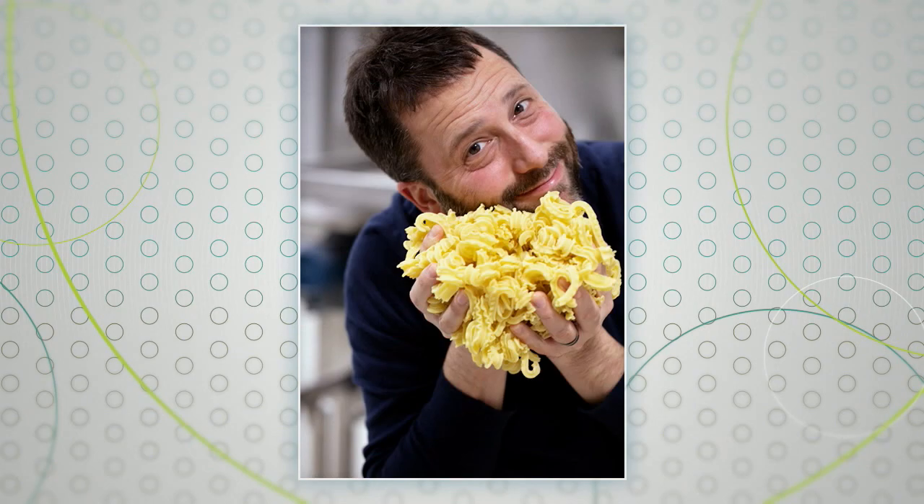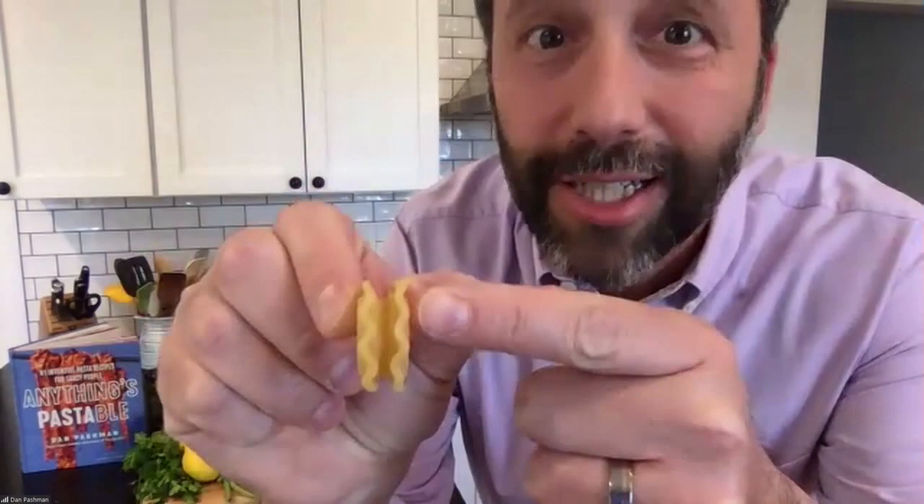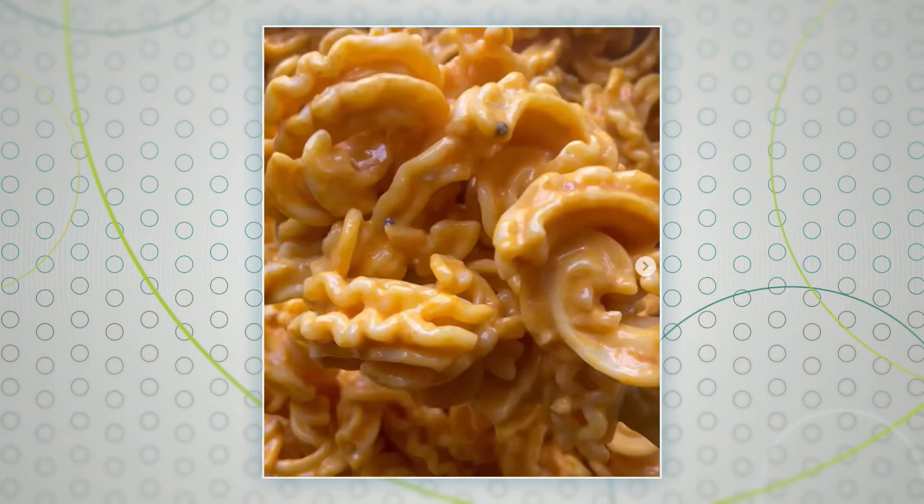It's called cascatelli — Italian for waterfalls. And you can see the picture there, and I can hold it up right here. A big part of what makes it so special is this space right in between the ruffles. Let's get a close-up. I call this area the sauce cradle — sauce goes in between those ruffles and it's like a Venus fly trap. The sauce cannot get out. Not many shapes will hold onto a sauce like that.